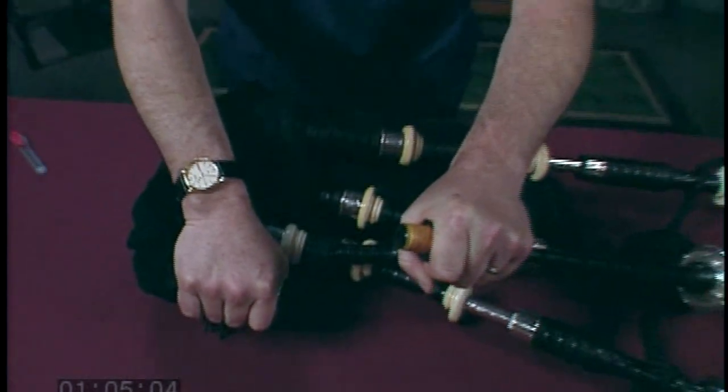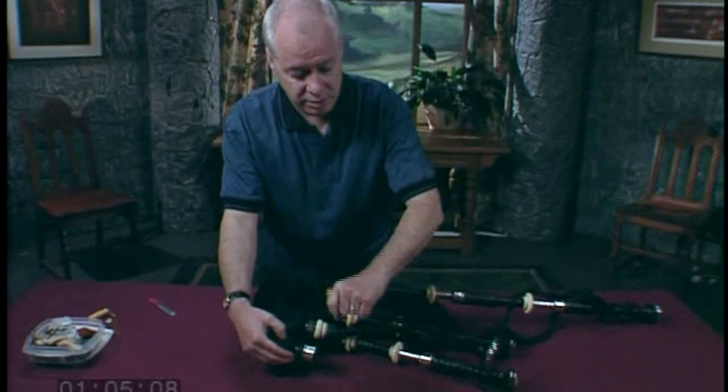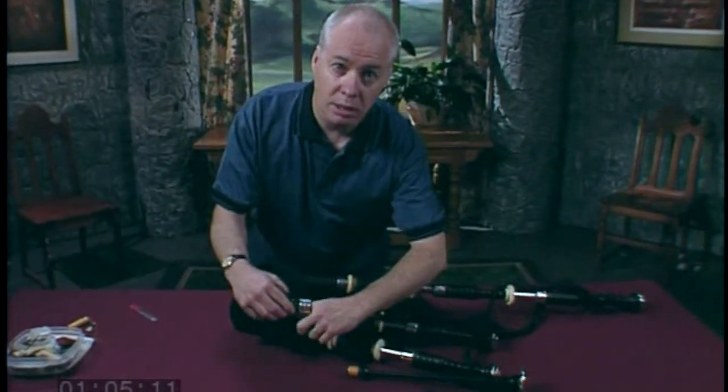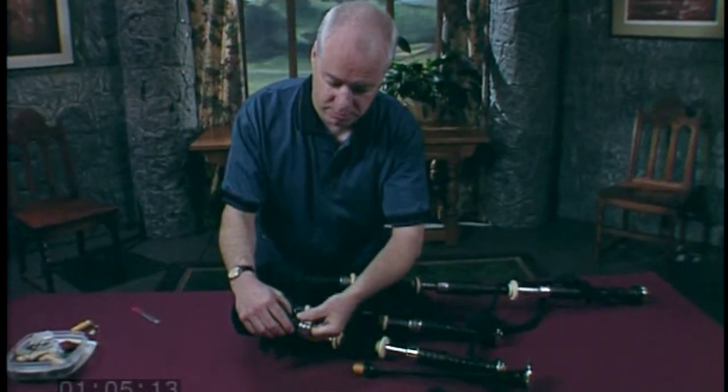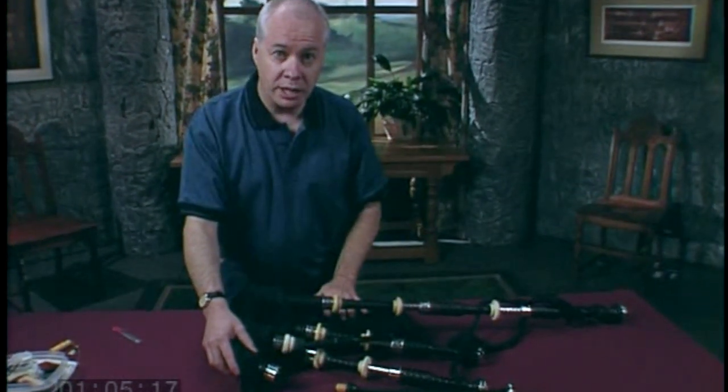It is not there. It's either going to be in the stock or in the actual bag. First off, check the stock — there's a good chance the reed will be there. If it's not, you're going to have to find the reed in the bag.